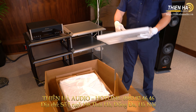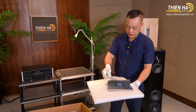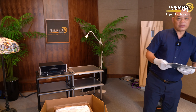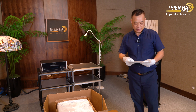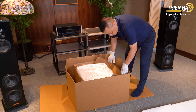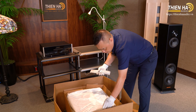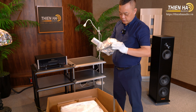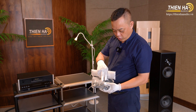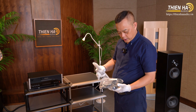Trên tay đây là những quyển manual và phiếu bảo hành của hãng. Với dòng sản phẩm này thì luôn yên tâm vì có thời gian bảo hành lên tới 24 tháng. Đây là chiếc điều khiển và pin còn mới nguyên. Còn đây là hệ thống dây nguồn và một cái mỏ lết nhỏ bằng nhựa để xiết cầu loa và tháo chân của hệ thống.